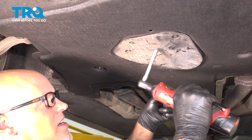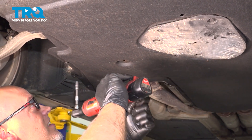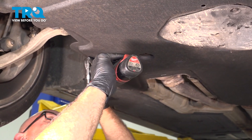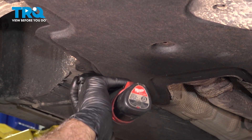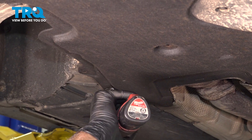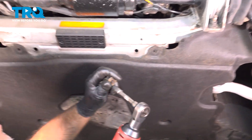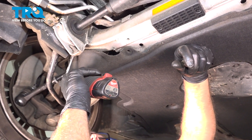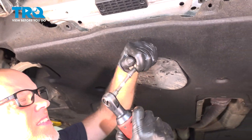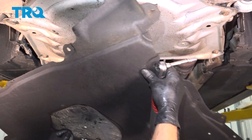This shield, this center cover, we're gonna leave that. Grab the shield and slide it out.